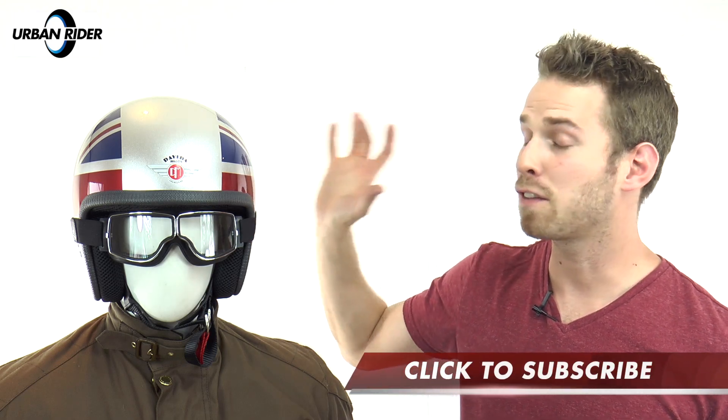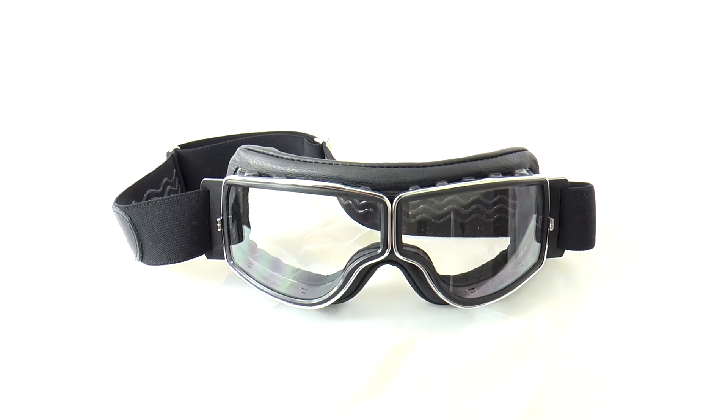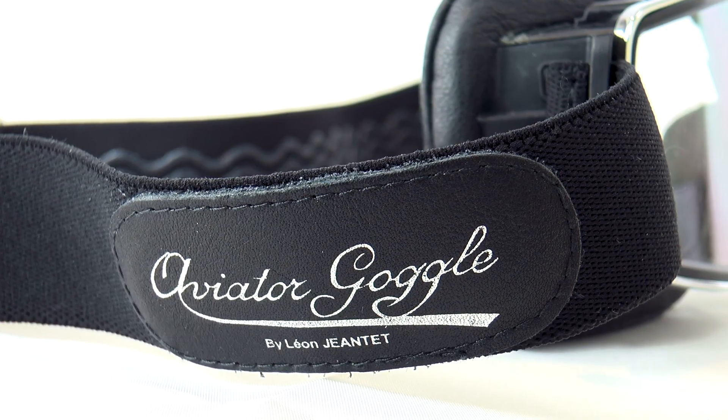These are manufactured by Léon Jantet and made in France, but they were produced in conjunction with British helmet manufacturers DaVida. DaVida are the last remaining British helmet manufacturer and they specialise in top-end custom-made retro styled open-face helmets. The reason they wanted to produce this collaboration with Léon Jantet was to produce a goggle that works seamlessly with a retro open-face helmet.